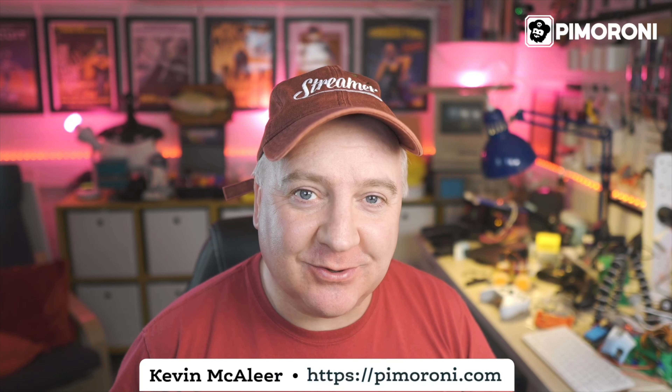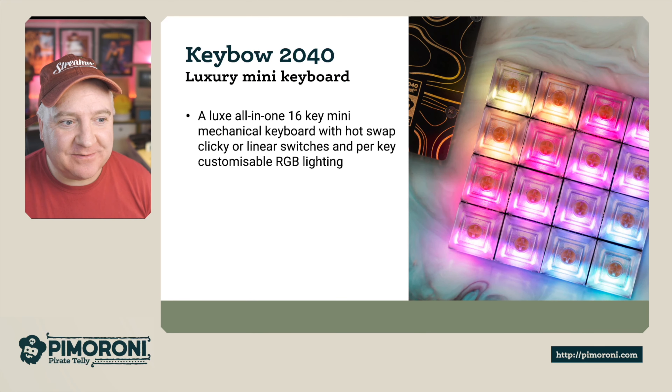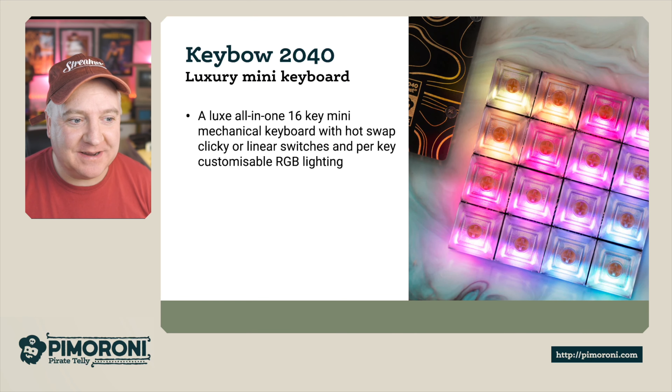Ahoy there makers, let's take a look at the Keybow 2040. The Keybow 2040 is a luxury mini keypad — a luxe all-in-one 16-key mini mechanical keyboard.